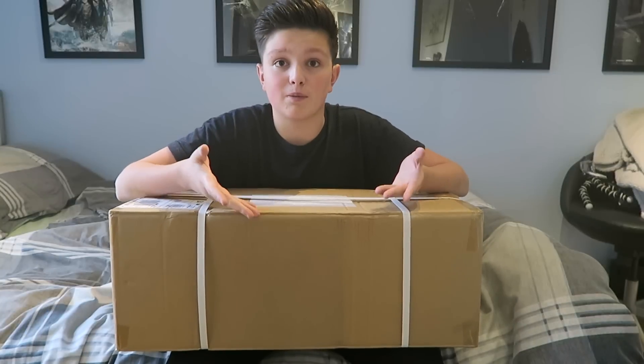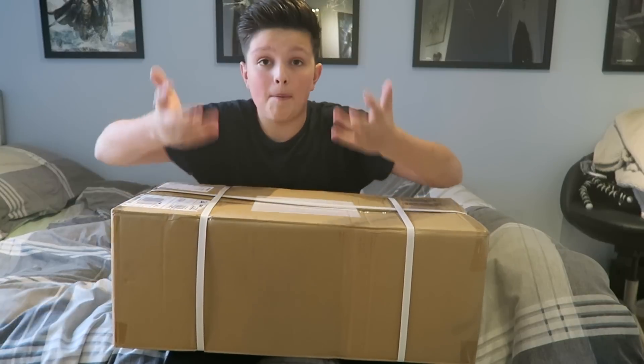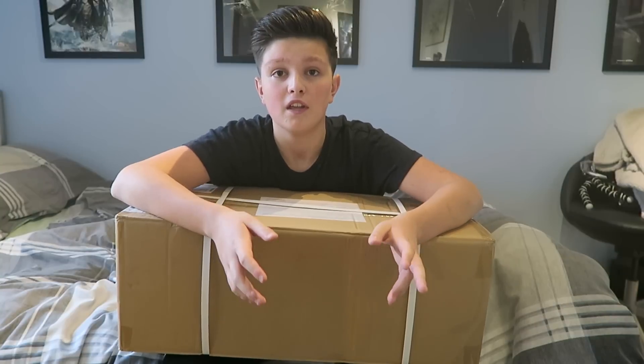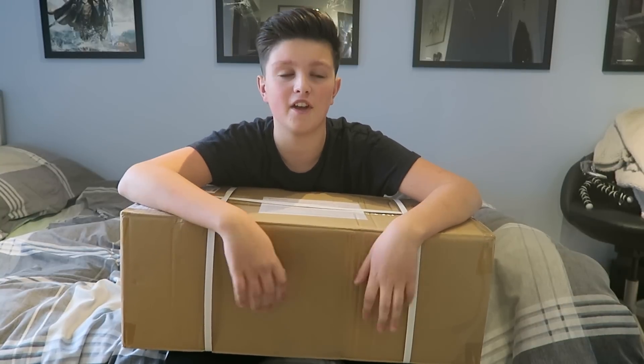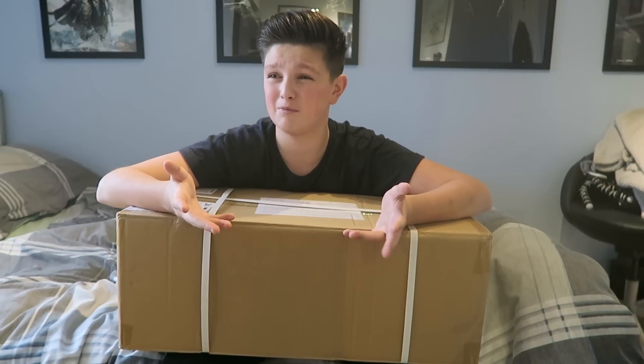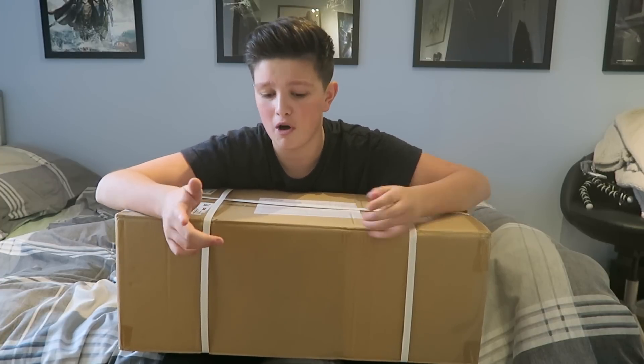It looks like this gray box, so we're gonna get into this. About a swagway — pretty much if you don't know what they are, they're like a Segway but without the handle. You ride them by tilting your feet and they've got multiple names: swagway, monorover, hoverboard. Someone just needs to confirm what the name is, but I'm gonna call it swagway for this video since it seems like the most used one.